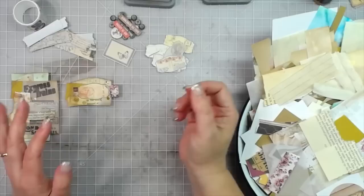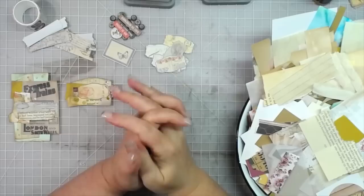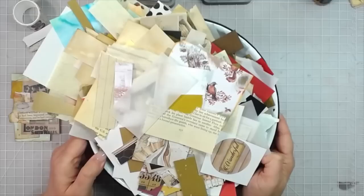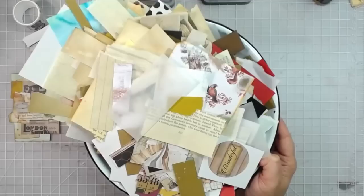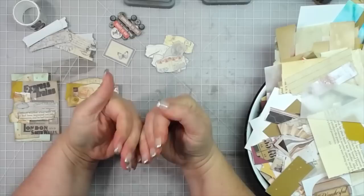Hey everybody, this is Melina from ScrapbookingWithMe.com, and MeCraftyScrapper here on YouTube, Instagram, and Facebook at MeCraftyScrapper Creates. Today is another episode of M Scrapbusters, a weekly challenge on my channel that encourages you to use your scraps. If you have a bowl of scraps piling up like I do, I help you each week to use them up.